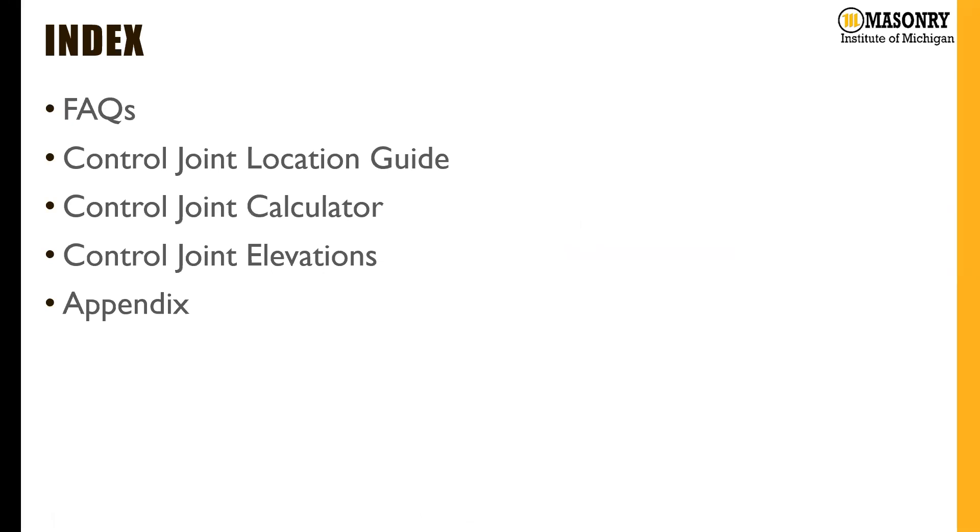Our guide is divided into a few different sections: FAQs, our guide, a calculator, and some example elevations that we'll go through.